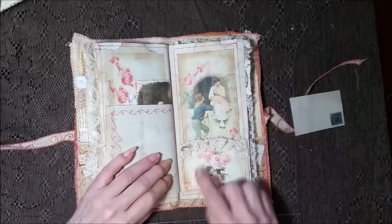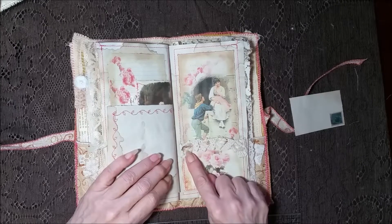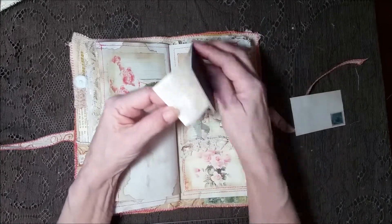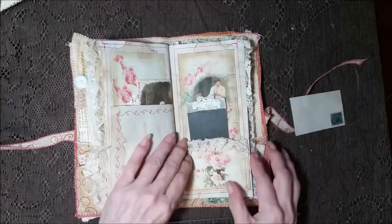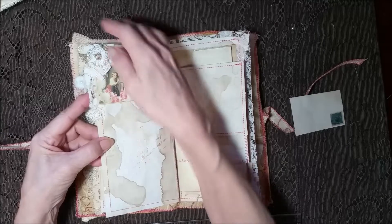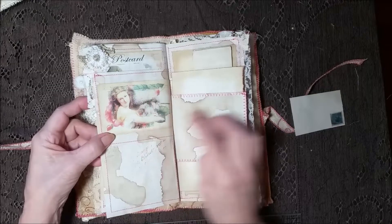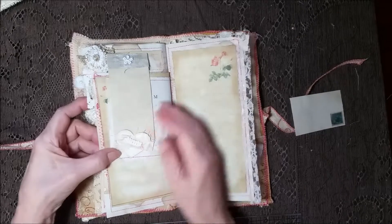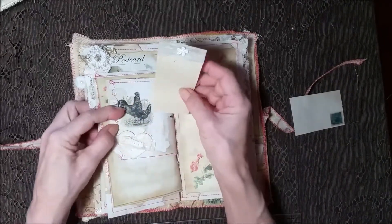Over here is a real pretty pocket, and through this part of the crocheted doily I wove seam binding — coffee dyed seam binding. And then you've got that pretty image back there. And I just put a little booklet — it's just got different kinds of papers in it. More fabrics and laces, and a little lace flower with a pretty gold center. Another pretty image. Another little mini tuck spot with some chickens.